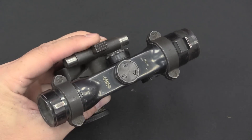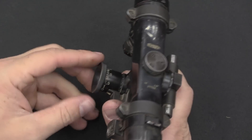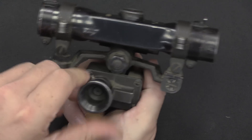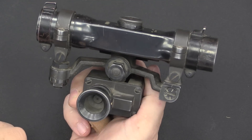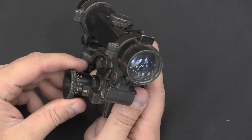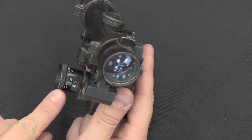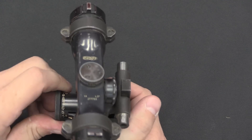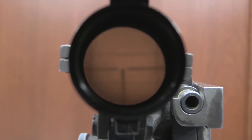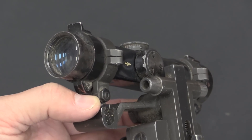The scope sits on an externally adjusted mount. There are standard ZF-4 elevation and windage adjustments for zeroing. Once the scope is zeroed, your range adjustments are done using a dial that pivots the mount quite a lot — because the trajectory of that 20mm projectile is substantially different from an 8mm rifle bullet this scope was originally designed around. There's also a windage adjustment that slides the scope in its mount. The BDC is calibrated out to 1,000 metres. The reticle is a standard ZF-4 German post, but with additional box-shaped stadia lines for tracking moving targets.